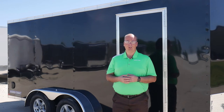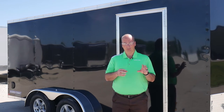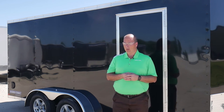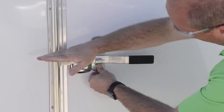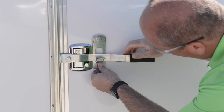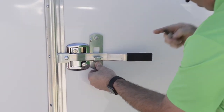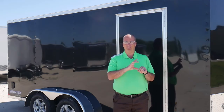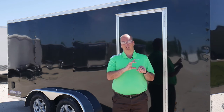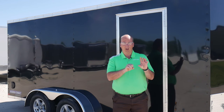The next step is installing the hasp onto the side door. To find its position, take the handle on your bar lock, put it perpendicular to itself at a 90 degree angle, nice and straight. It'll come across the face of the door handle, and your hasp is going to be positioned just to the right of that door handle. You want to make sure the bottom of the hasp is up good and tight against the handle of the bar lock.